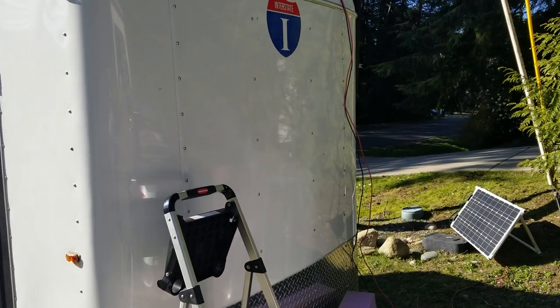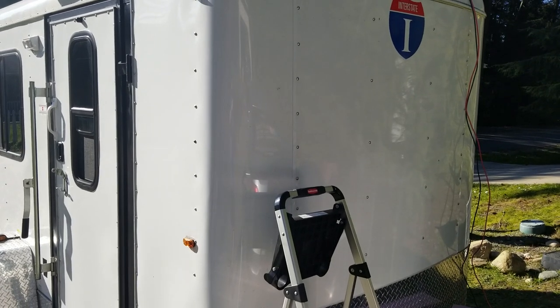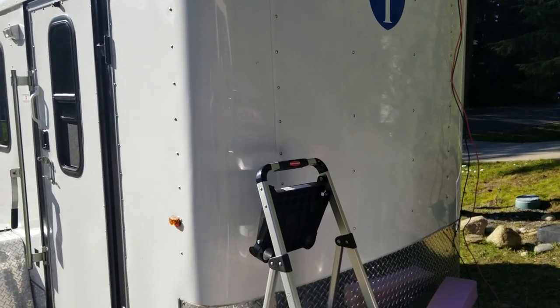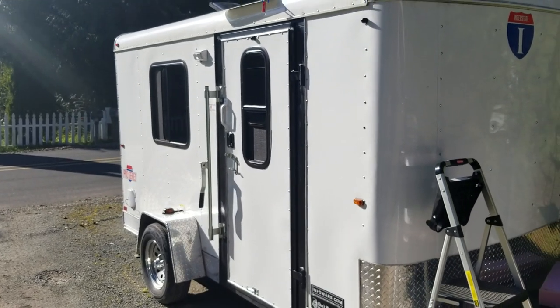Hey everybody, this is Pat Curry with Love Our Planet Adventures. I'm going to hook this microphone up — that should be a much better sound now. I'm going to show you a little bit of the ins and outs of our 6x12 cargo trailer converted into a tiny home here.